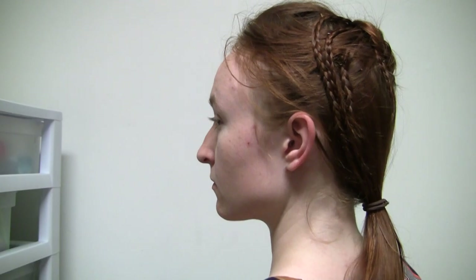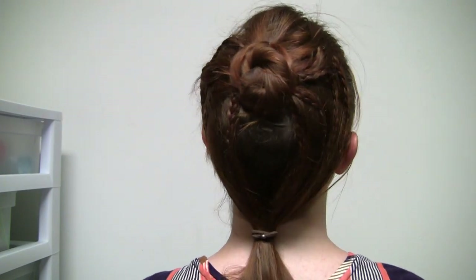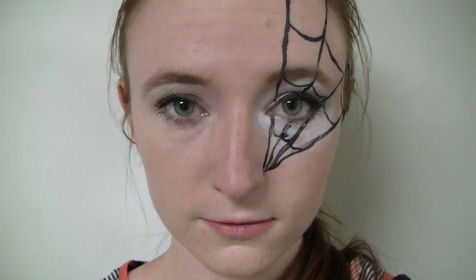Hey there everyone! Welcome to my first video in our Collaboween series. Today I'm going to show you how to do this bun and braids that resemble a spider, and an accompanying makeup look to go with it.